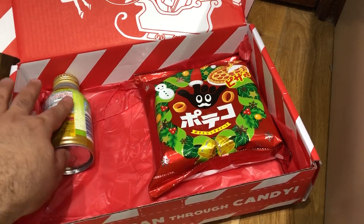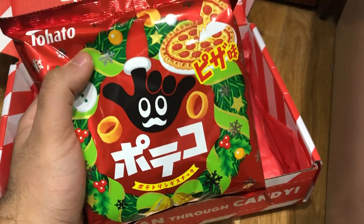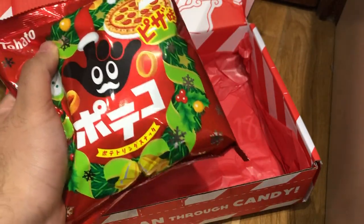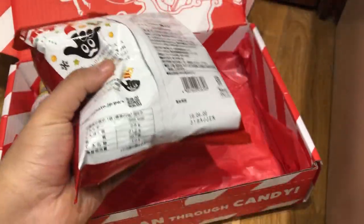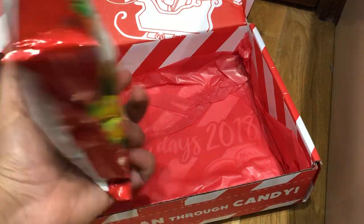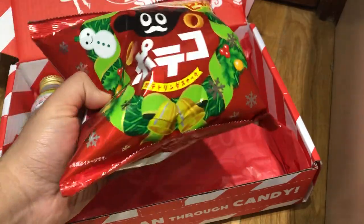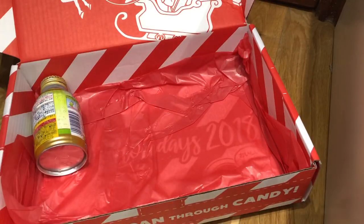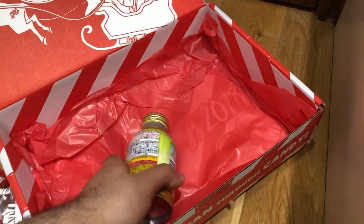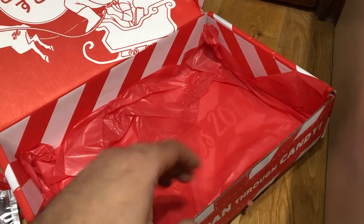One more thing before the drink. These are basically Hula Hoops — it's called Poteco, a pizza Christmas edition made by the same company, Tohato. It's basically these rings that are pizza flavored. Pizza and crisps — I don't know how that's going to work out, but I do love Hula Hoops, so I'm going to keep an open mind.